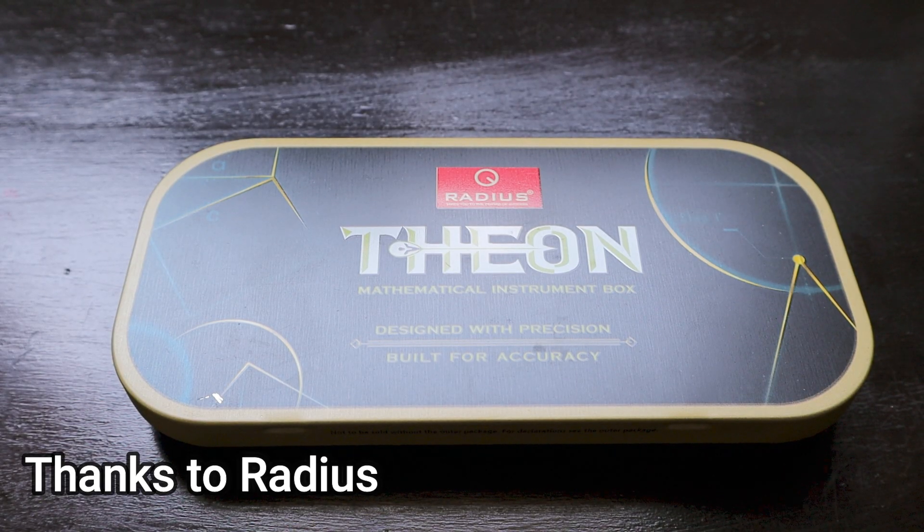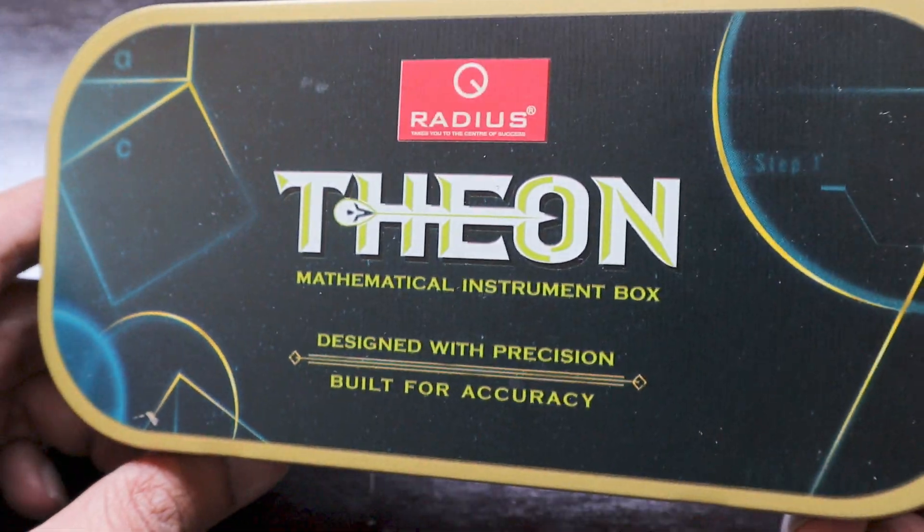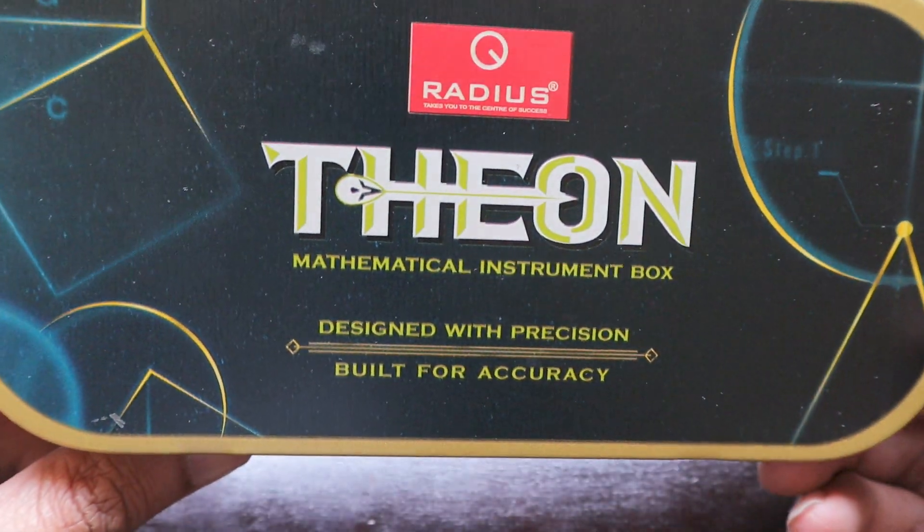Hello friends! Today we have something I used to love — the mathematical instrument box. I was so much in love with these that as soon as I broke something I would buy another one. Over time I noticed they started adding pencils, erasers, sharpeners and more, while the price kept increasing. I started buying them at around 25 rupees in India — about six to seven czar — and now we have this geometry box called the Radius Theon, which looks amazing.